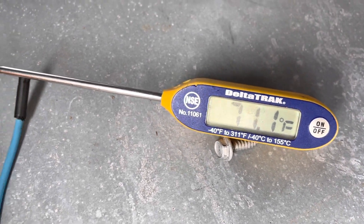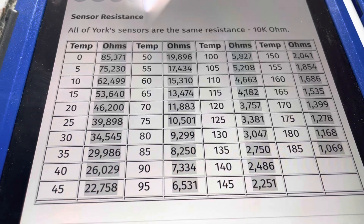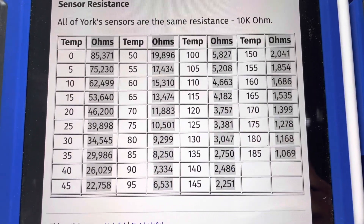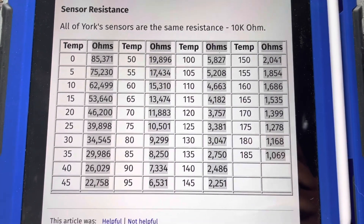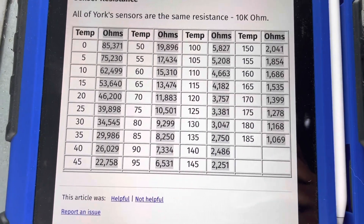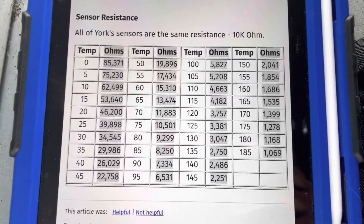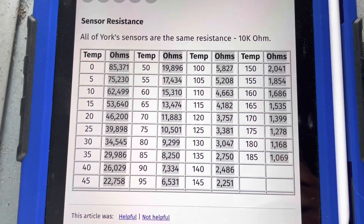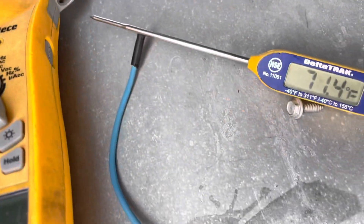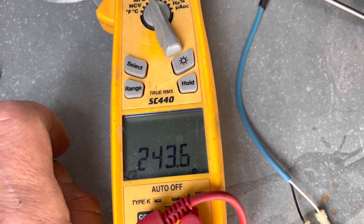It is 71 degrees, and according to this chart here at 70 degrees we should be at 11,883 ohms. I'll hover over this if anybody wants to pause it and take a look. This is for any 10k ohm sensors — all York sensors are 10k ohm, and a lot of sensors in this field are 10k. You do have 20k sometimes and some other ones in mini splits, but most of the time you're going to run into 10k. So at 71 degrees we should have 11,883 ohms, but we're reading only 243 ohms. So it's safe to say this sensor is bad.